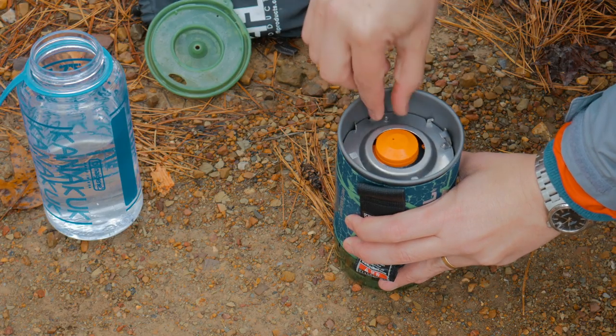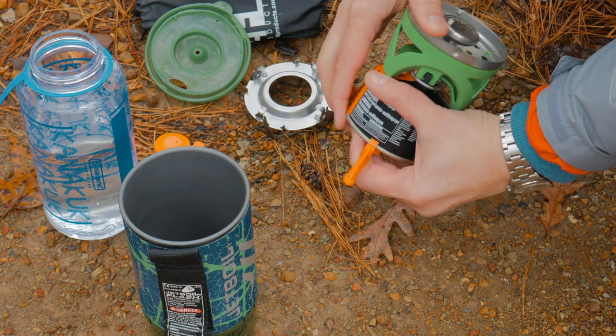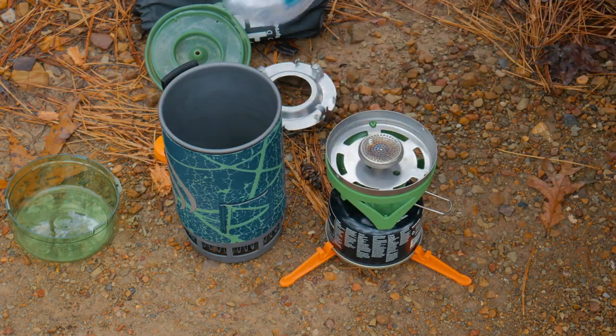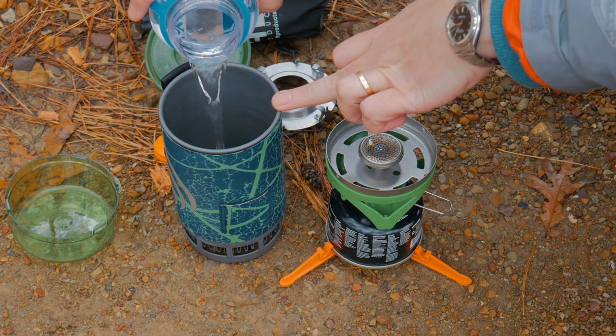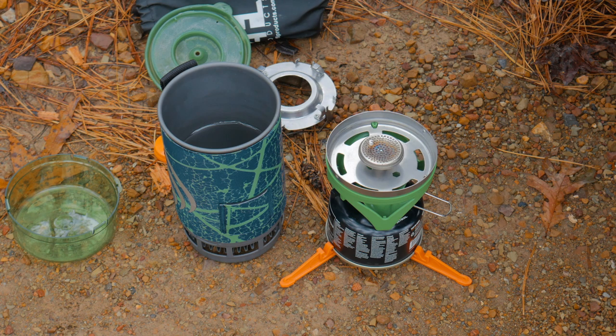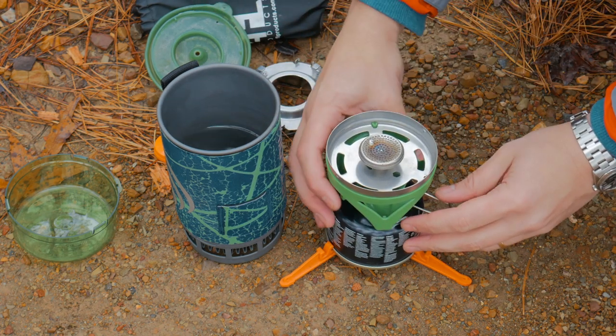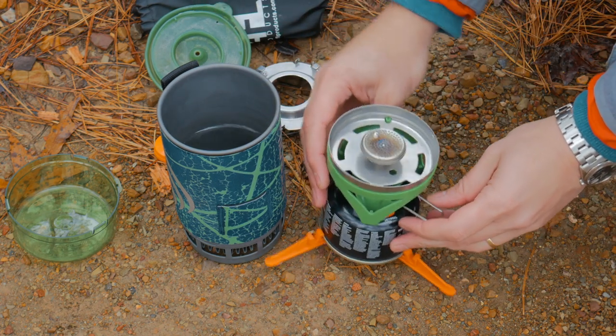First thing we'll do is get our two cups of water boiling in our jet boil. The maximum amount of water recommended by jet boil is two cups, so that's what we're going to use. We're going to put it right up to the two cup mark and get it boiling, and then I'll show you guys what we're going to do. It may get a little loud, but it's not too bad with the jet boil — not like that truck, for example.